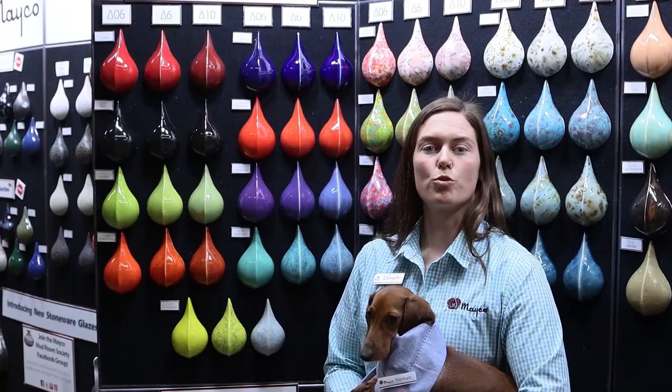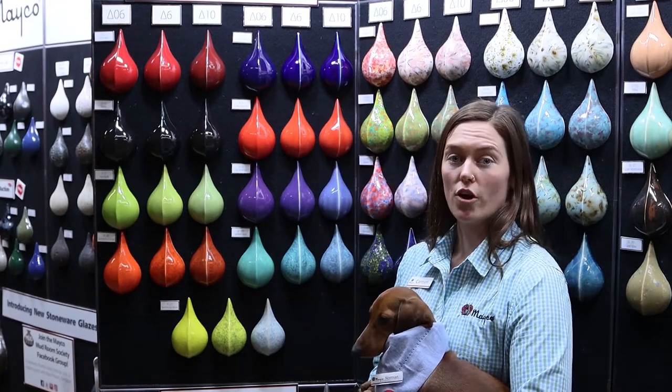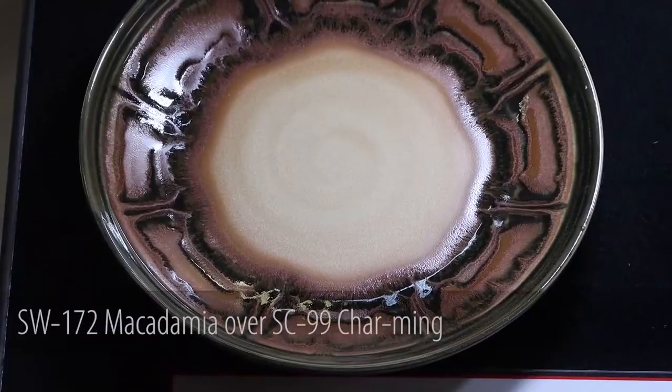Using Stroke & Co. at higher temperatures works great to add color and vibrancy to your pieces. They work well on their own and layered with stoneware glazes.